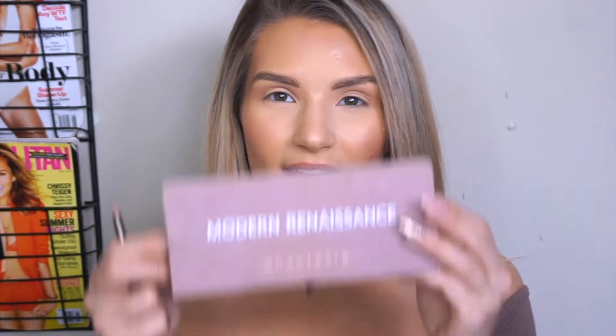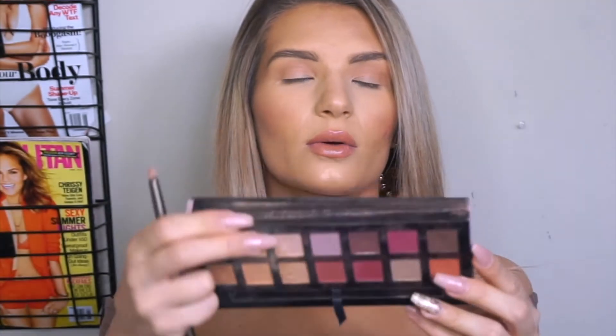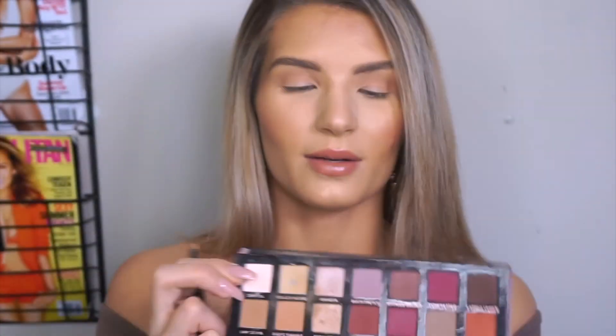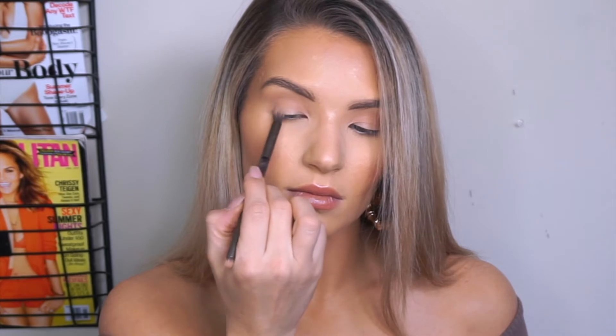So then what we're going to do is take my Anastasia Modern Renaissance palette and go in with the color Blonde Fresco. We're going to go sort of underneath that color we just did, just to add a little bit more of a cool tone. I'm going to focus most of the product on the outer view of my eye.